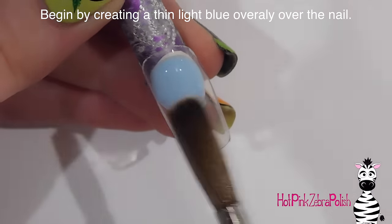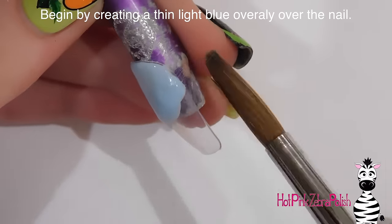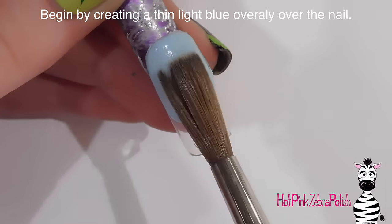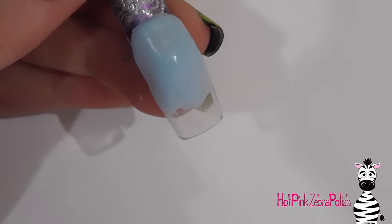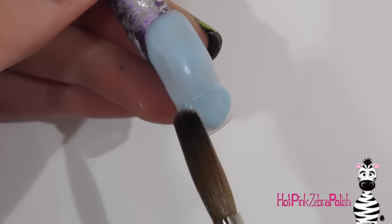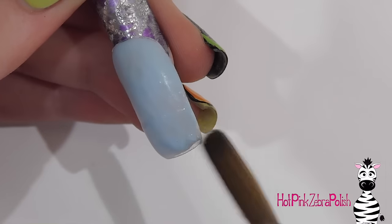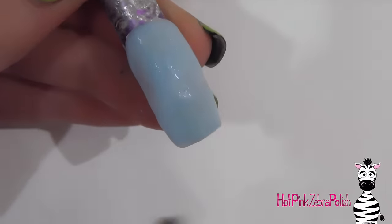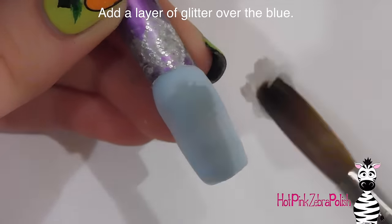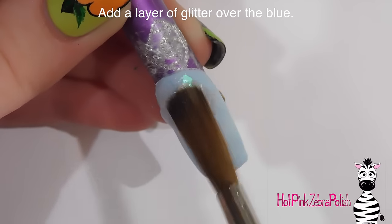The first thing I'm going to be doing is creating a light blue overlay over the nail, keeping it very thin. I want to keep all these background layers thinner. If you don't do 3D very often, the nails that have 3D can be a little more delicate than the other ones because that 3D nail art on top is going to add some strength. Keeping these background layers nice and thin just makes the whole nail look a little less bulky.